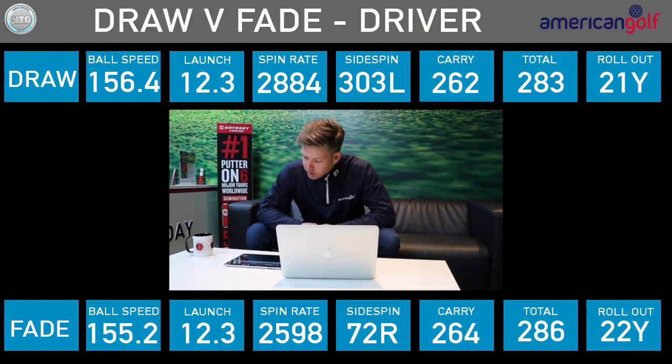Then the driver: ball speed 1 mile an hour difference — essentially nothing. Spin rate was actually lower with the fade, which was surprising. Height was higher with the draw. Carry was 2 yards further with the fade. Roll out was 22 yards with the fade and 21 yards with the draw. So there's not much in it overall. In my opinion I don't think one is better than the other — play to your strengths. You look at someone like Dustin Johnson: he always drew the ball but has changed in the last year or so to hit a fade off the tee. I was kind of expecting it to be very similar, and I think that was quite a fair test. Draw or fade — not much in it.